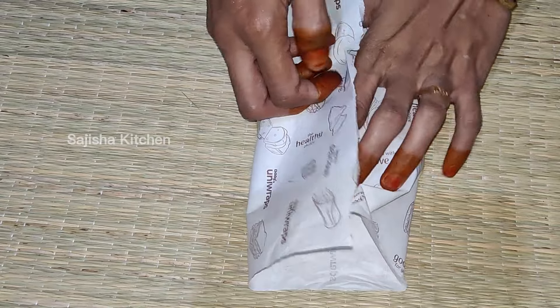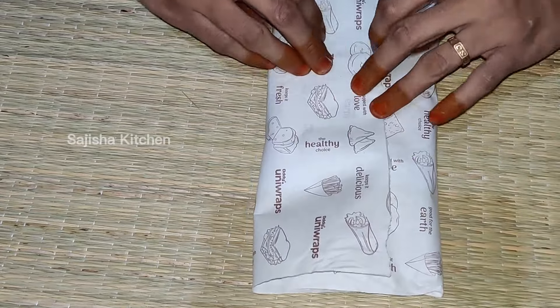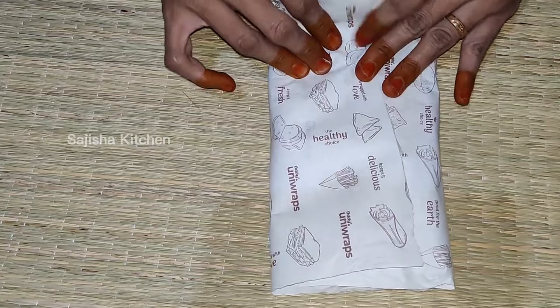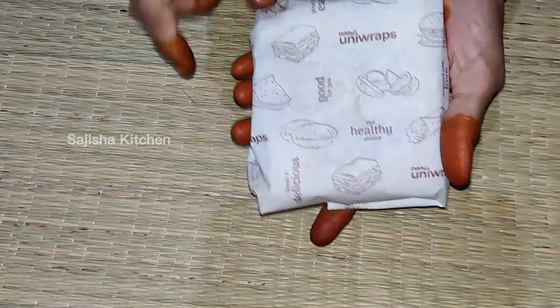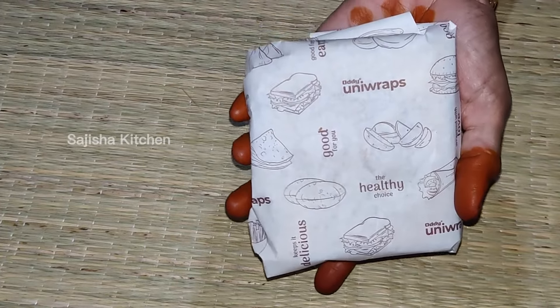I will use this paper file for audio wraps. This is 100% organic, so we can use it for health and the environment. Our food items are also in a lunch box, so we can wash it easily. This product is in the description — check it out.